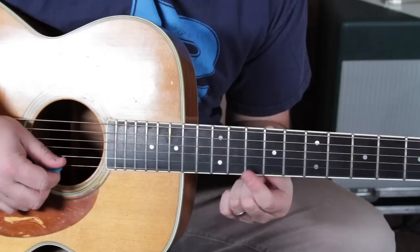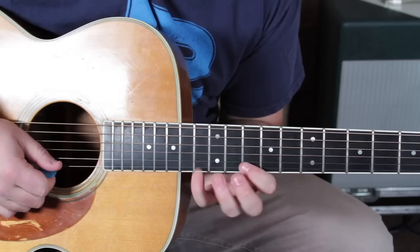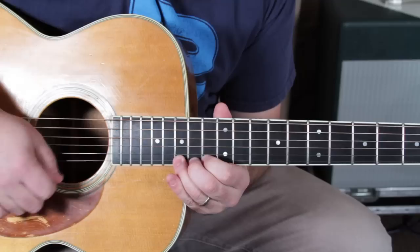Okay, now there's a little kind of ghost note in there but I'm going to teach that to you. The 10 on the high E with almost a little ghosty thing on the 10 of the B, right back to that little motif of 13 to 10, to the 13 of the B.